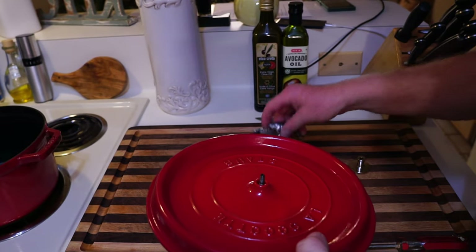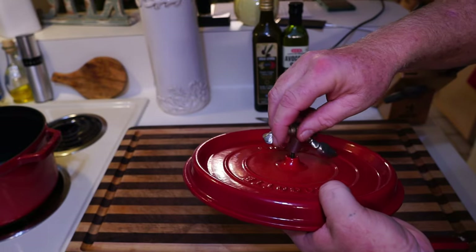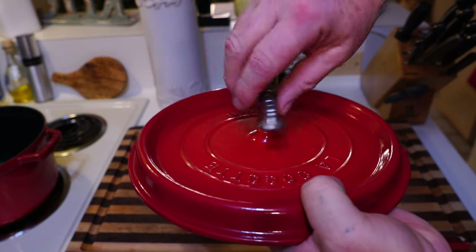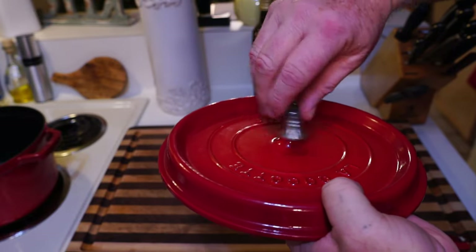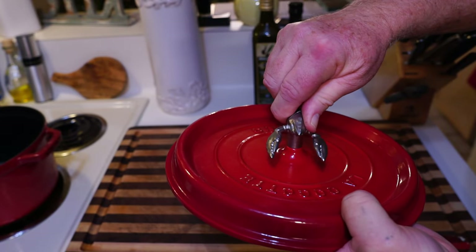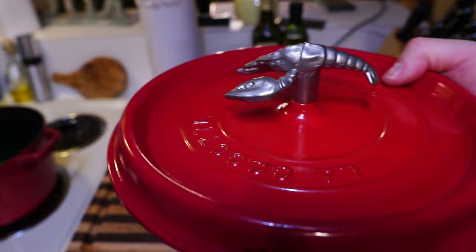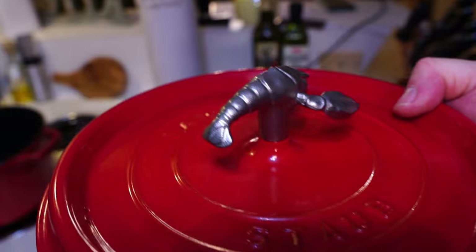Try not to cross-thread it — get it started and twirl it. I don't know if there's supposed to be a gasket or anything, but I'm going to tighten it. You can keep your finger on there and turn this and it tightens up pretty good, just like that.